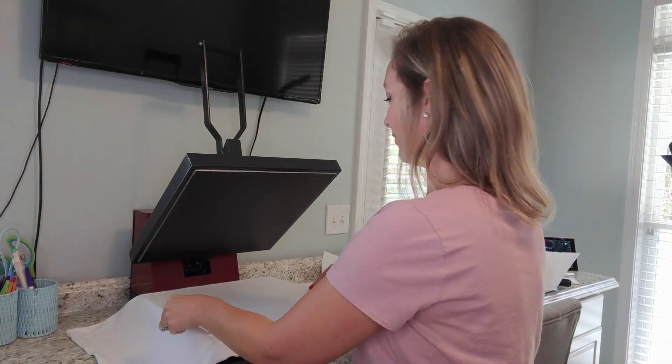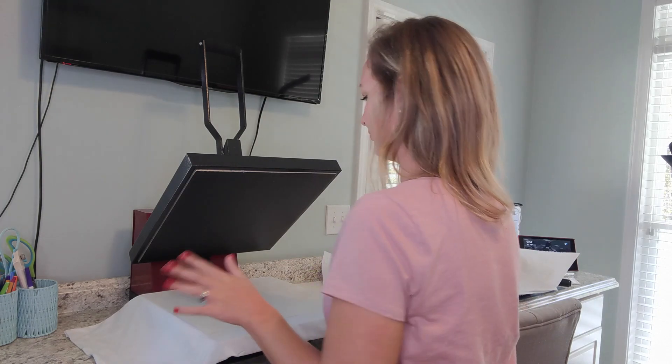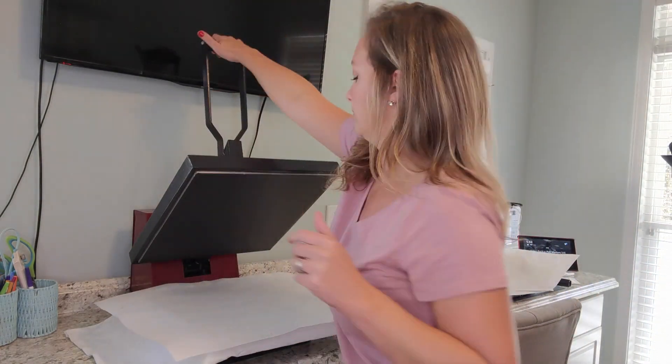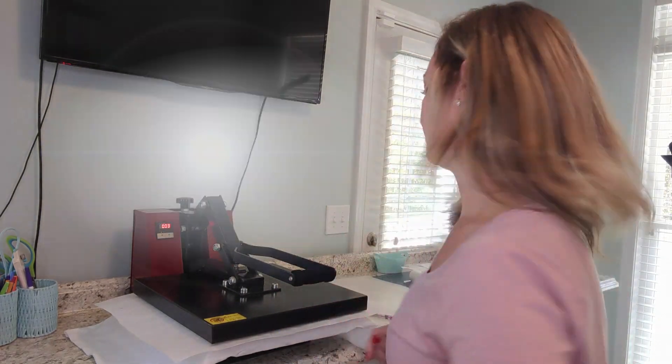Now that my design is all trimmed, I'm going to place it onto my pillowcase. I have the heat press set at about 400 degrees and I'm going to put my butcher paper back over to prevent any gas from getting on my heat press, and it's going to go for one minute.